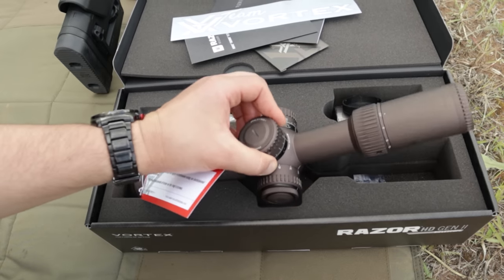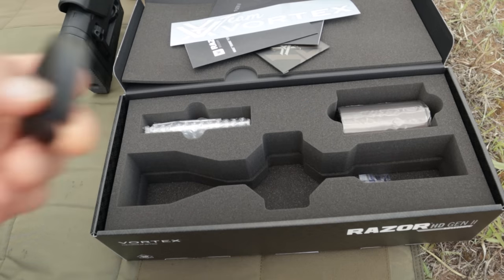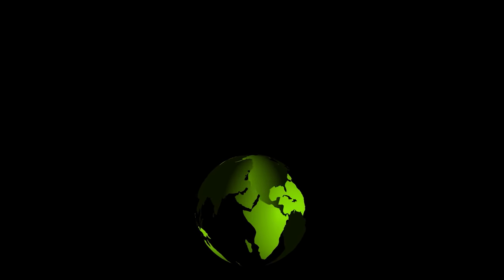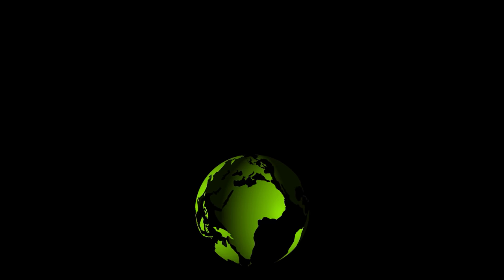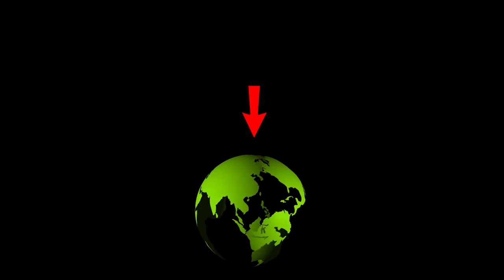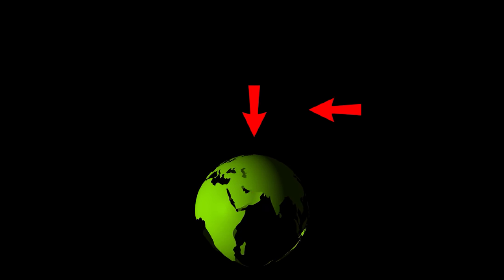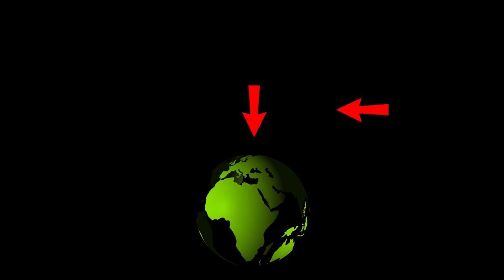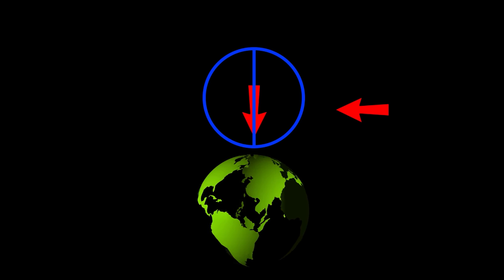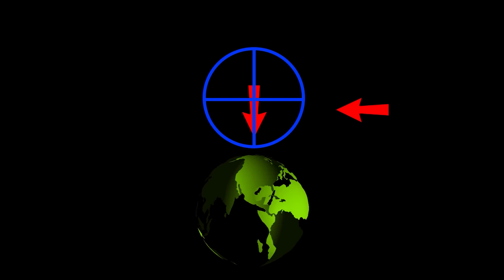The problem here is that we are running off the assumption that we want the reticle leveled to the gun. And in truth, if we really think about it, we don't. What we are really after is to be able to accurately counteract two things: gravity, for bullet drop compensation, and wind. To deal with gravity, we want the vertical portion of our reticle — the vertical stadia — to be in line with the pull of gravity, and our horizontal stadia to be perpendicular to counteract wind.